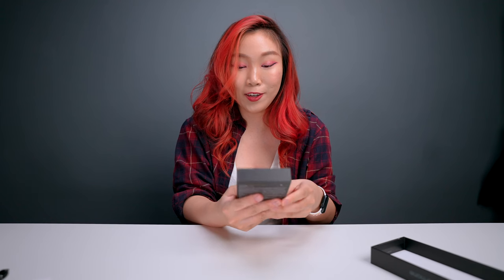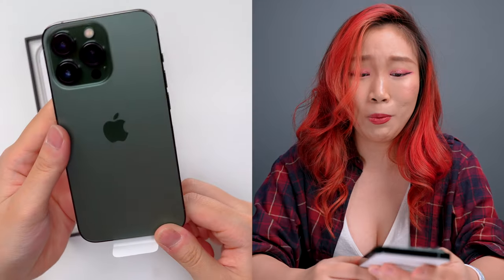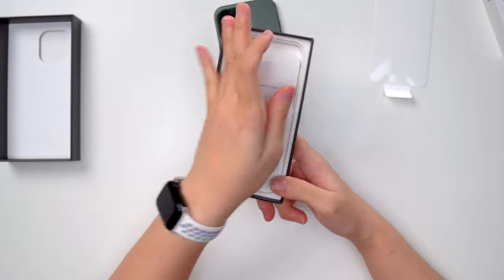Oh Alpine Green — oh my god, I want this color now. Okay, first we gotta smell the new phones — it's beautiful, this is so much nicer than anything else. And as per usual, we only have a USB-C to Lightning cable as well as some Apple instructions, stickers, and that's all in the box — very minimal.